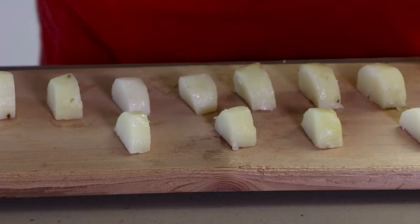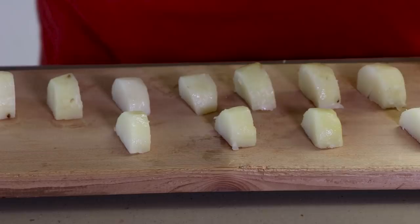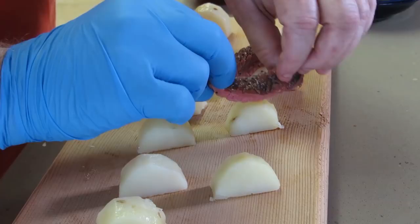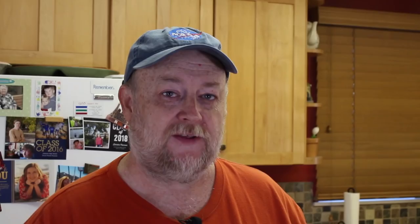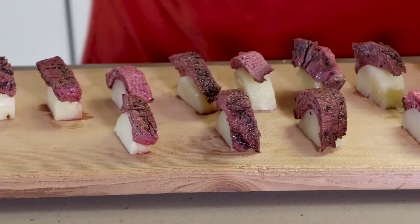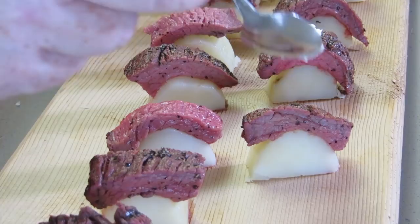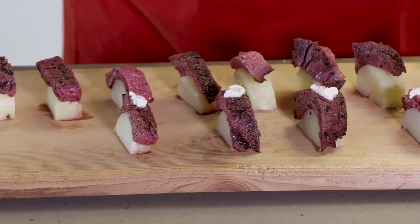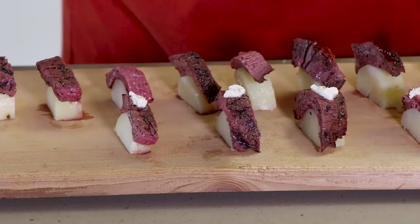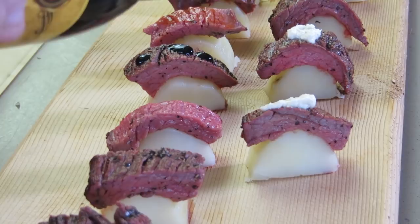I've picked out the pieces of potato I want to work with so I can start assembling. Just take your piece of tri-tip and drape it over the top of the potato — try to match them to size. It's not going to be perfect on every single one. Now it's time to dress these up with some different flavorings. First, a little horseradish on some of them. A few others I'm going to glaze with some barbecue sauce, and the last four I'm going to drizzle with a balsamic glaze. And there we go — carnivore sushi.